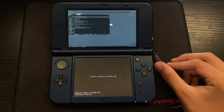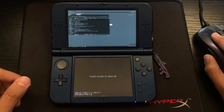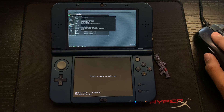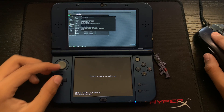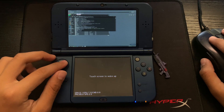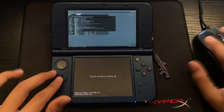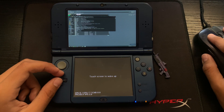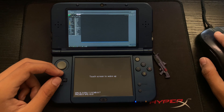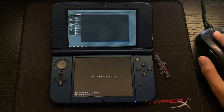Now you can see the computer launched on the 3DS screen. If I move my mouse, you can see the 3DS is basically acting as a second monitor — it's mirroring your display. If we go over to a game, the controls should be working. The Xbox 360 driver was supposed to emulate the 3DS as an Xbox controller. Let's go to the Epic Games Launcher and launch up some Fortnite to test it.